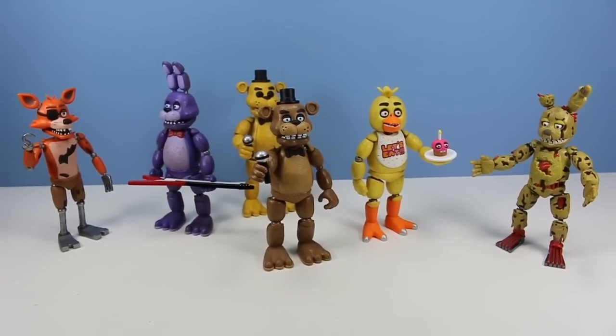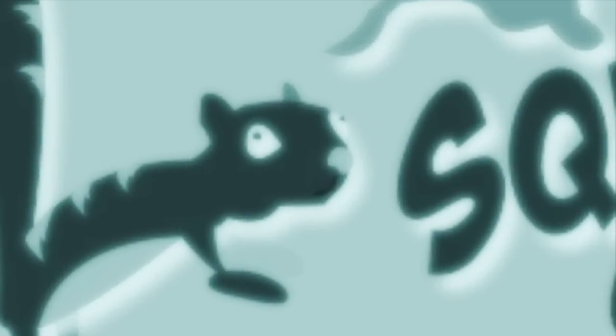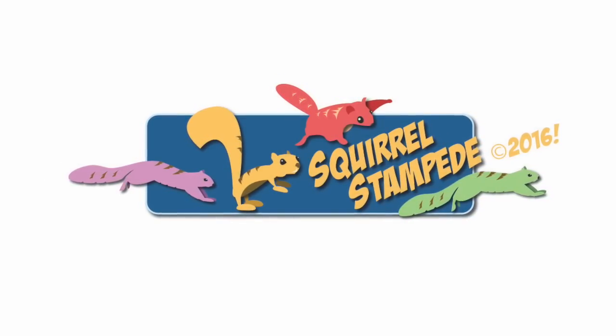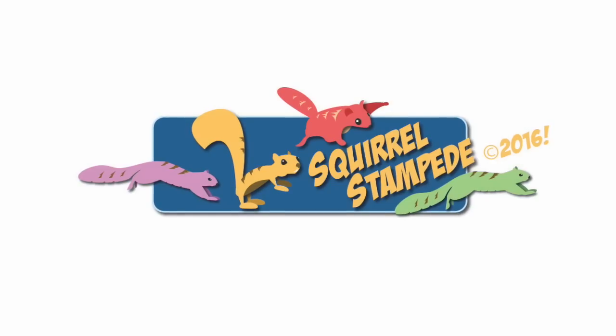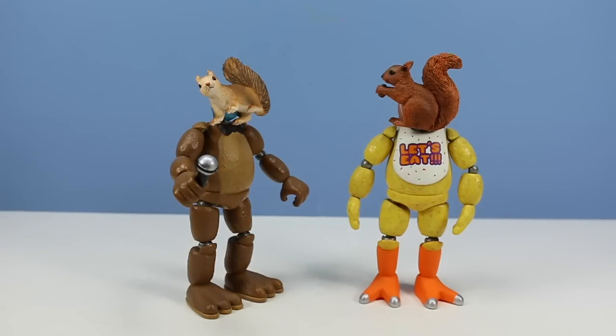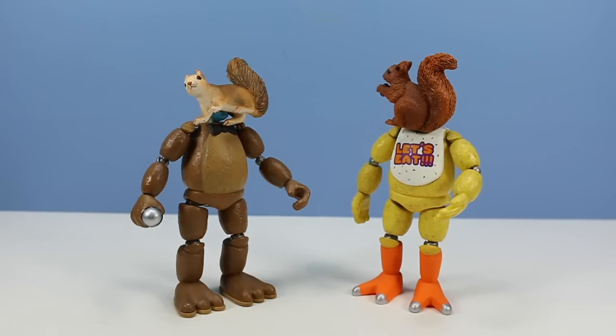That's what I have to say about that. I don't like jump scares. Hey, knock it off. Thanks for watching Squirrel Stampede. Please like, share, subscribe. You know Barry, this isn't all that bad — at least we're a little taller. Yeah, now we can get into theme parks much easier, ride the rides, and get the snacks. I guess it was worth it getting sucked into a Fredbear suit after all.